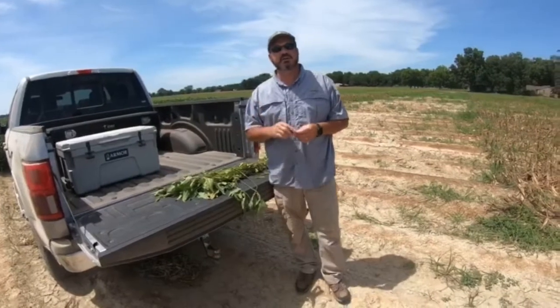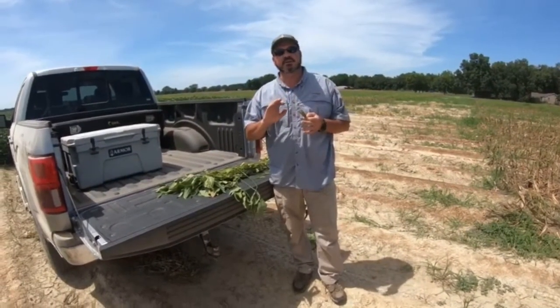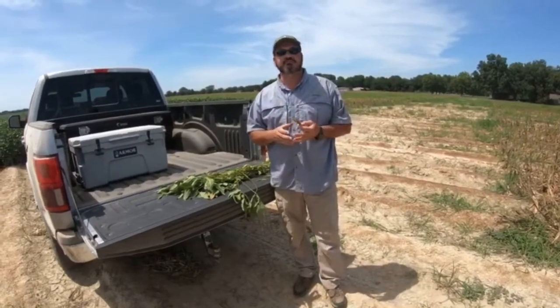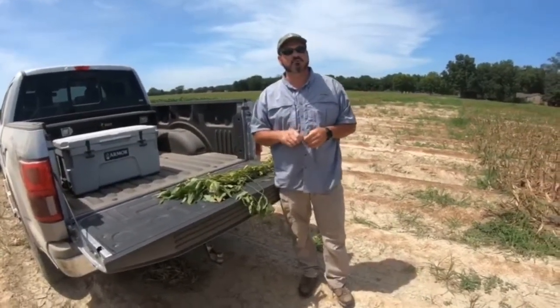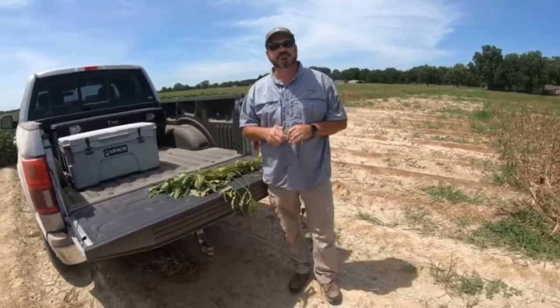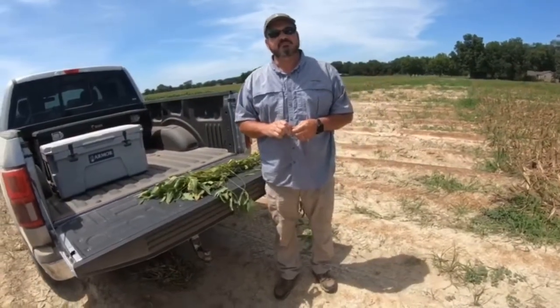We can get an early harvest if we can get some uniformity in the killing of the beans. They will naturally die out, but we're trying to get it uniform. We're trying to improve harvest efficiency. One of the things that growers tend to fuss about sometimes is these green stems, so we can do a good job of knocking that out.